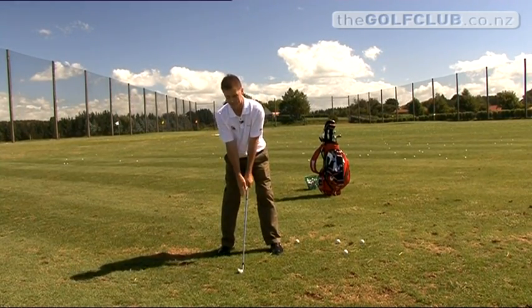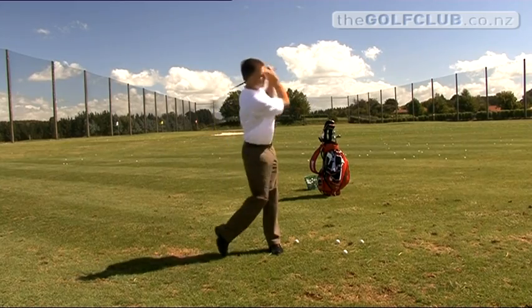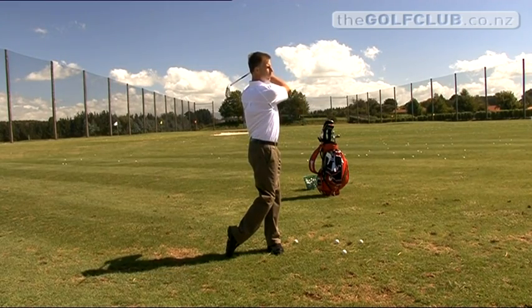From that position there, we're just going to fold our elbows to put the club up onto our left side of our neck. And from here, all I'm going to do is turn through to look down the range. As you can see, I'm in good balance on my left side, my body's rotated through, and I'm watching where the golf ball would be going.